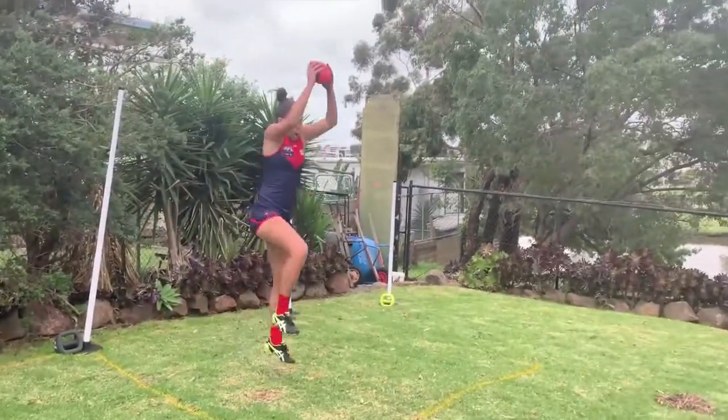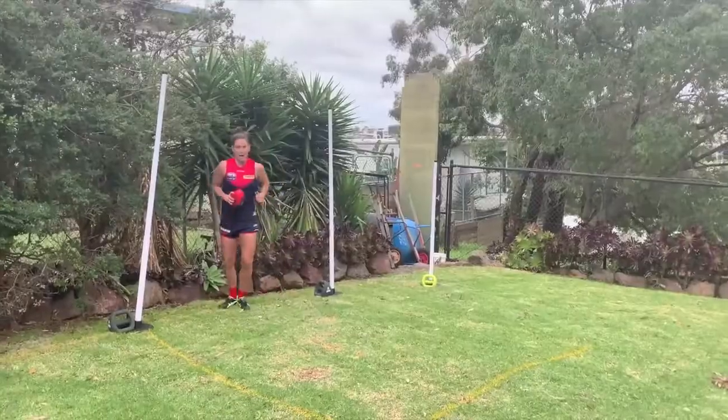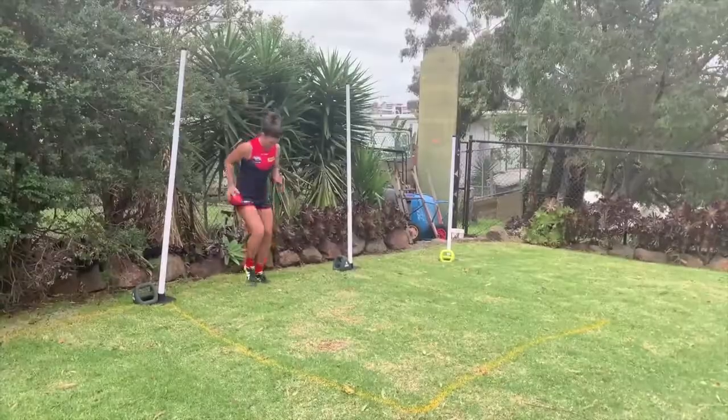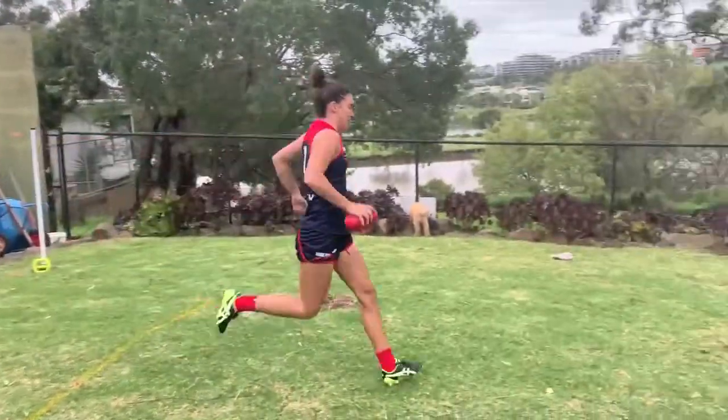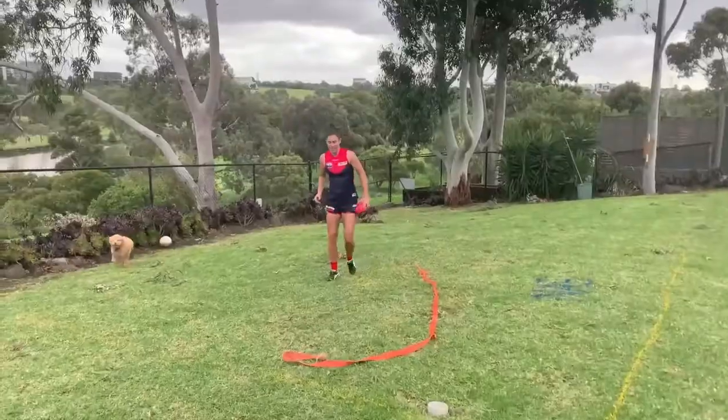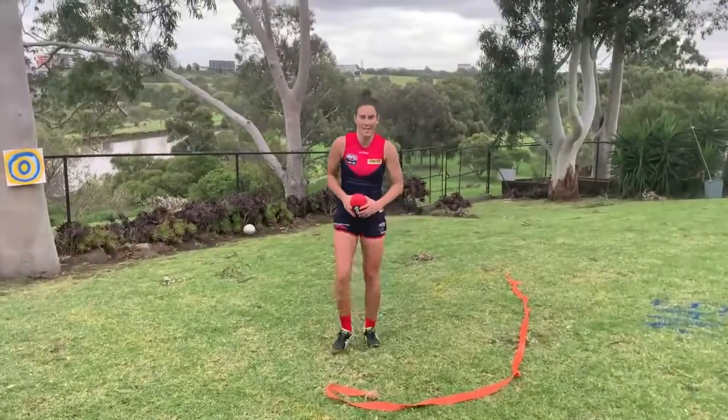Couple of laps. Go - fast, fast, fast! Ready? Go! And go! Who's ready for some match play? I sure am.